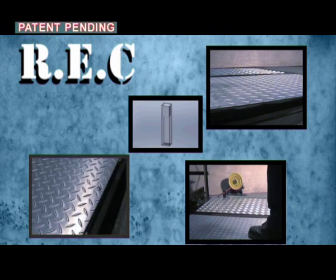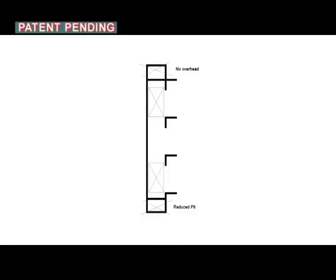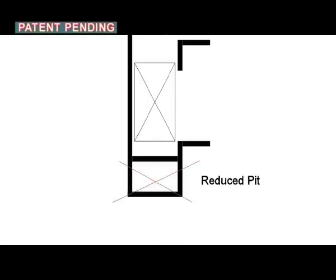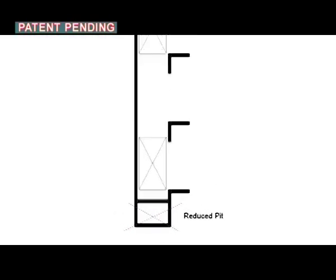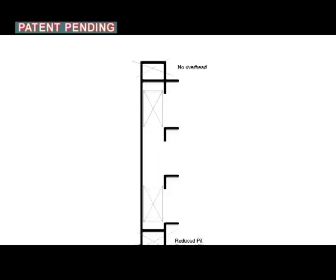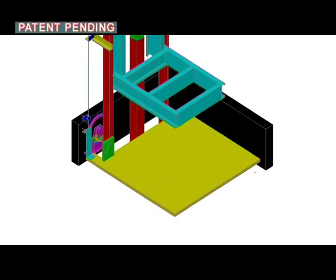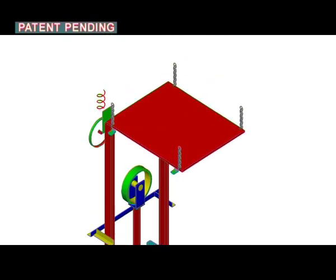This allows a pit with reduced depth up to 20 centimeters and very low overhead. REC creates temporary safety spaces under and above the elevator car in an elevator with reduced pit depth or reduced overhead, by using the movable safety floor placed on the shaft base floor and a movable safety ceiling hanging on the shaft top ceiling.